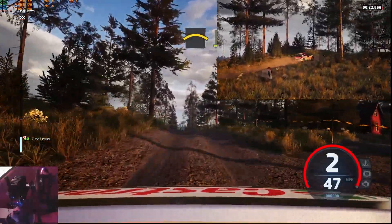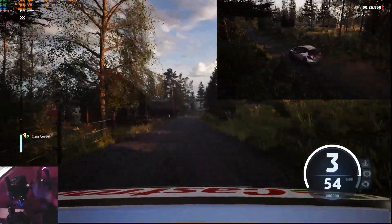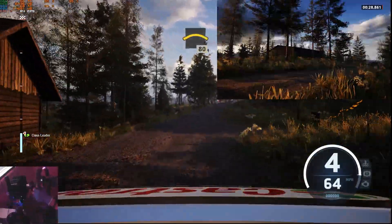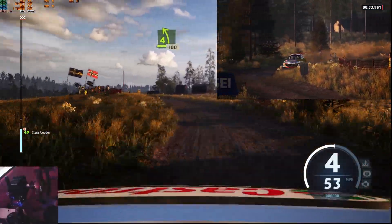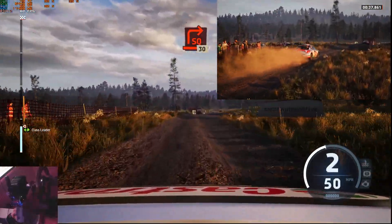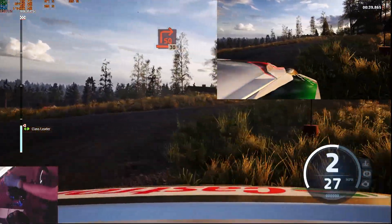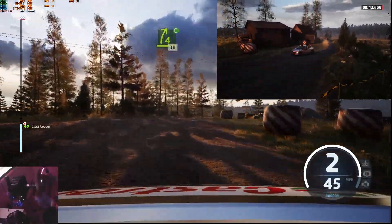And 4 right, opens very long. It's a crest, 80. 4 left, 100. Turn square right, unseen, 30. 4 right, cut, 30. 3 left.